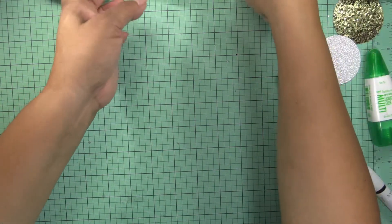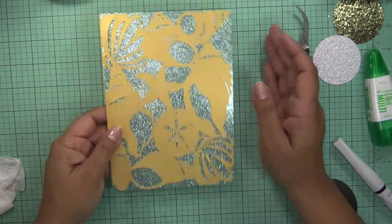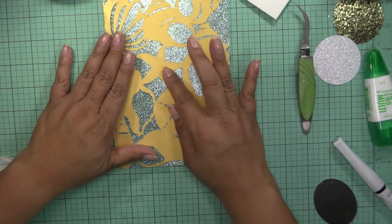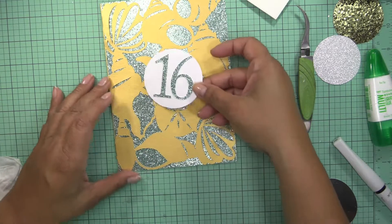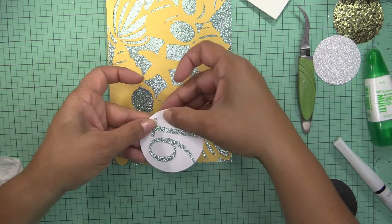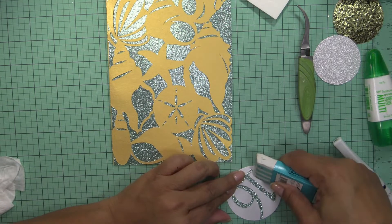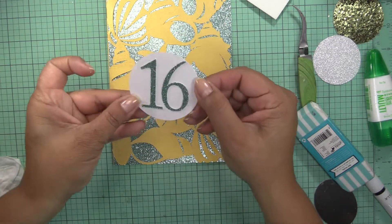I'm going to let it dry for a second, and I want to make sure that my card here is dry. I'm going to get some dimensionals so I can glue the 16 in there. The tumble dries pretty fast, so I got a little bit of glue here. That's the only thing I don't like about the Tombow — it kind of makes the paper not matte after that.